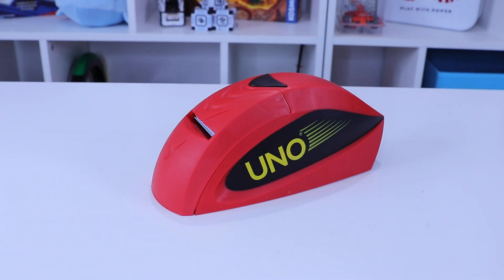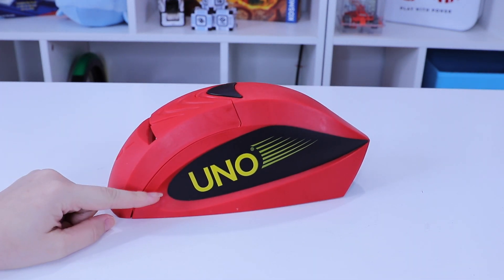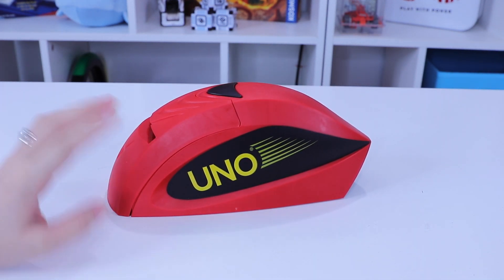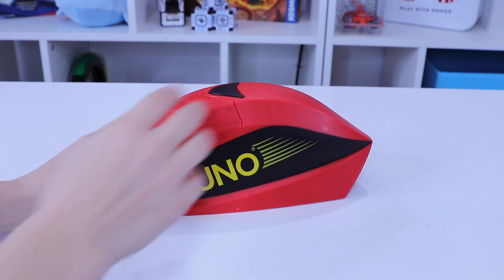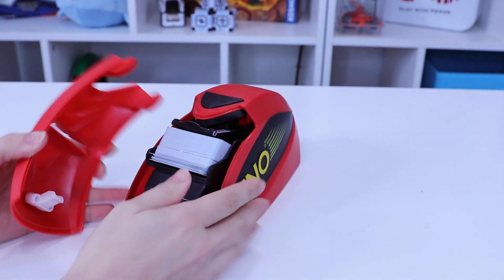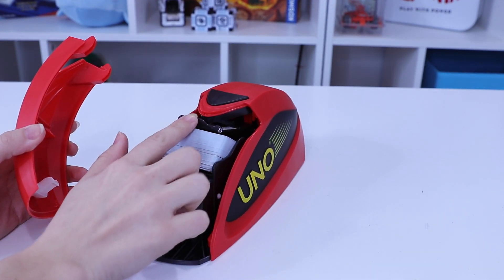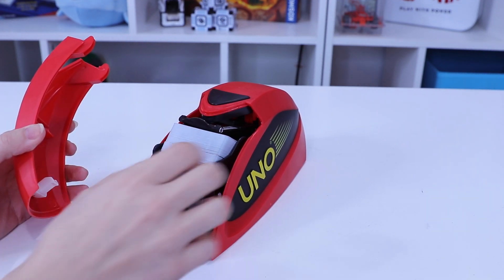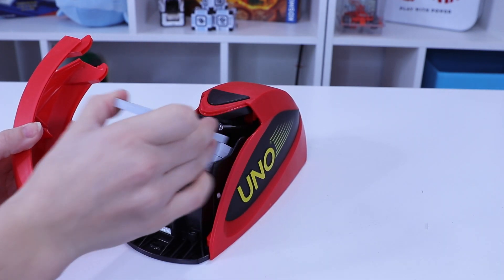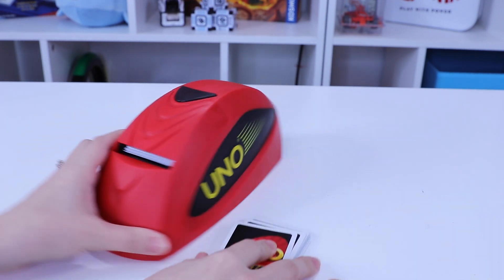Closer look at our Uno Attack game. You have the game unit here, which requires three C batteries to operate. Basically it's classic Uno. I have all the cards in the unit right now. You load them in underneath this little tongue piece because it's going to shoot the cards out. I'm going to take a few out for demonstration purposes and place this back just like so.